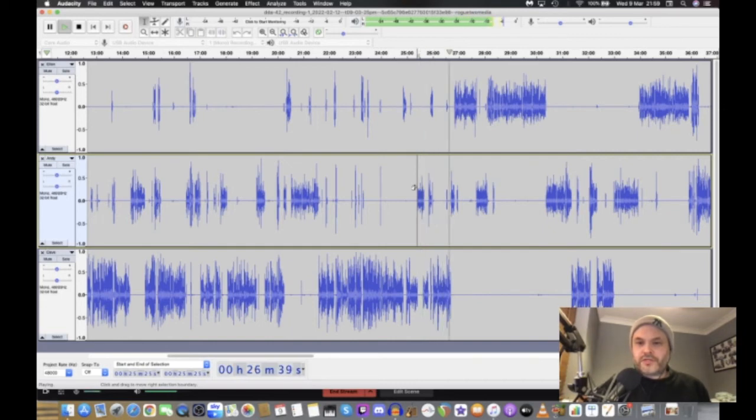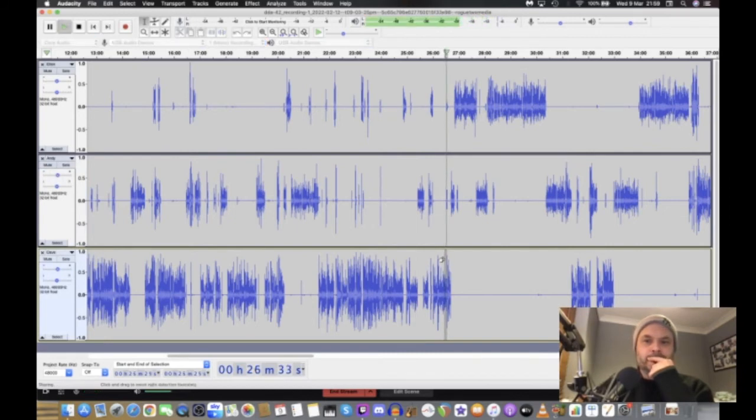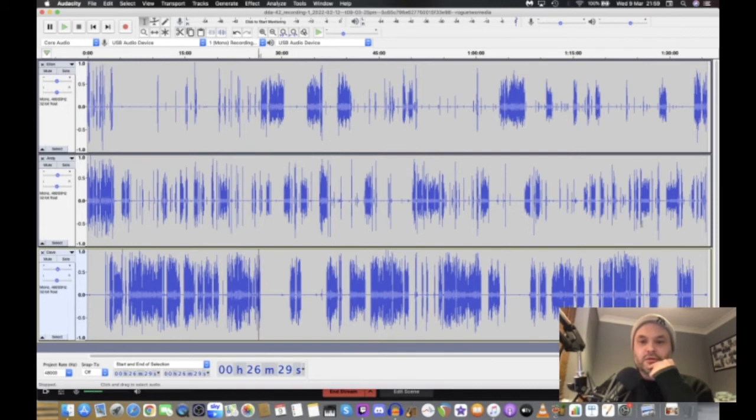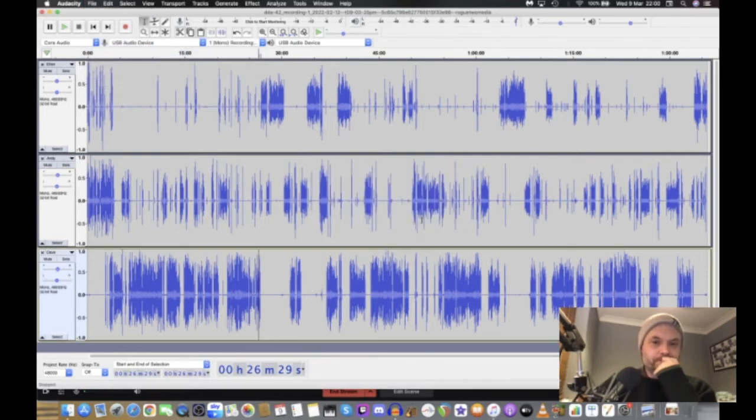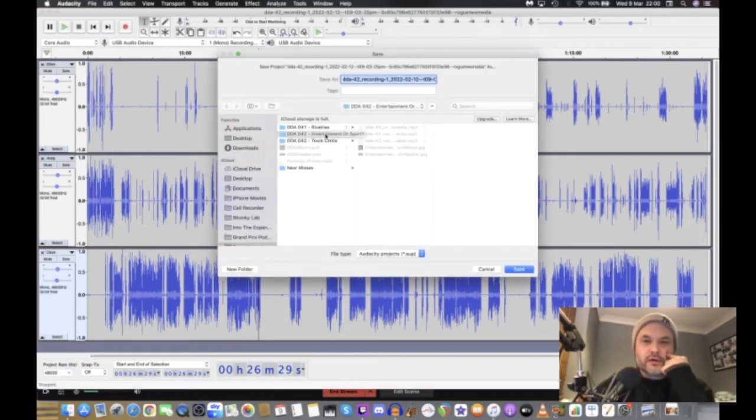Listening through — I'm sounding a little louder so I might knock my track up just one notch. 'I don't get involved in that, I leave that to my manager.' That sounds better. Looking at the whole track — it all looks a lot more even now. That's that side of things done.